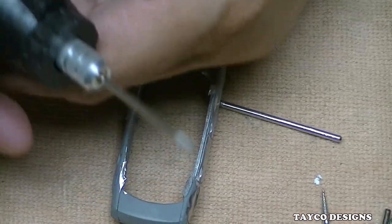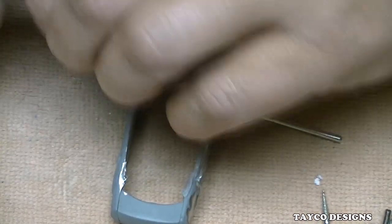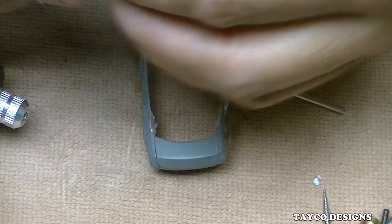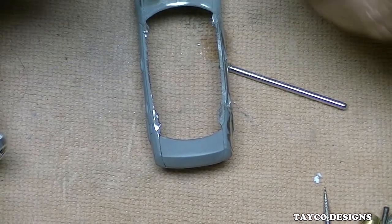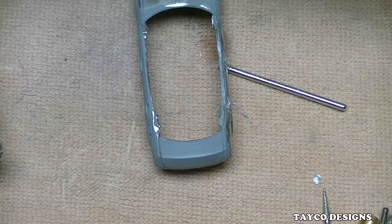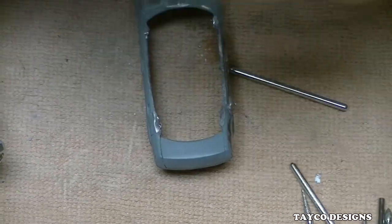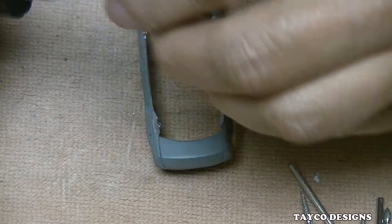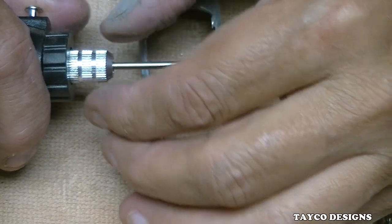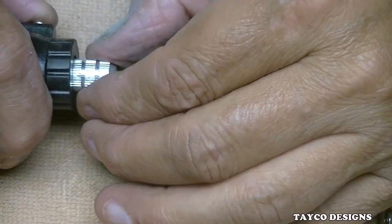Look at that — it's slipping right out. I'll loosen that up. It's not being held too well in that collet, and that's the collet that is supposed to match up to it. Let me try that again — push it in all the way and bring it out just a little bit, a sixteenth of an inch or so. Tighten that back up.